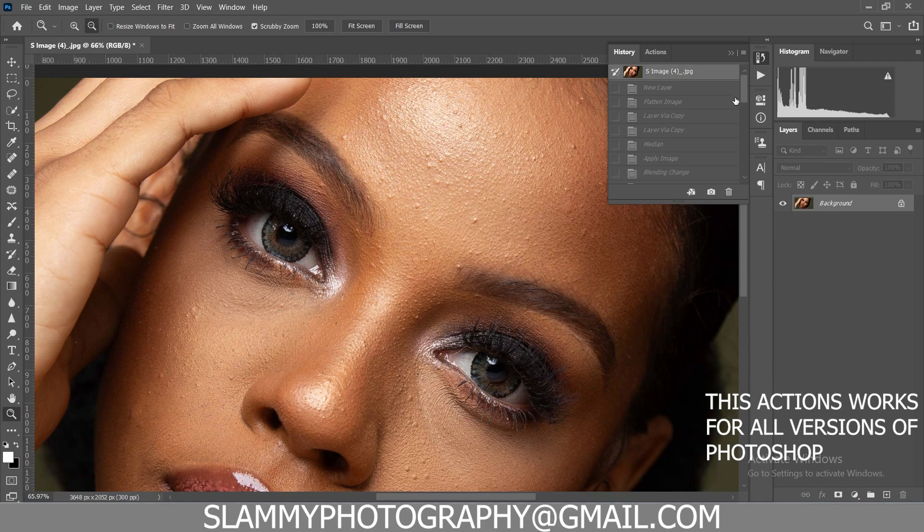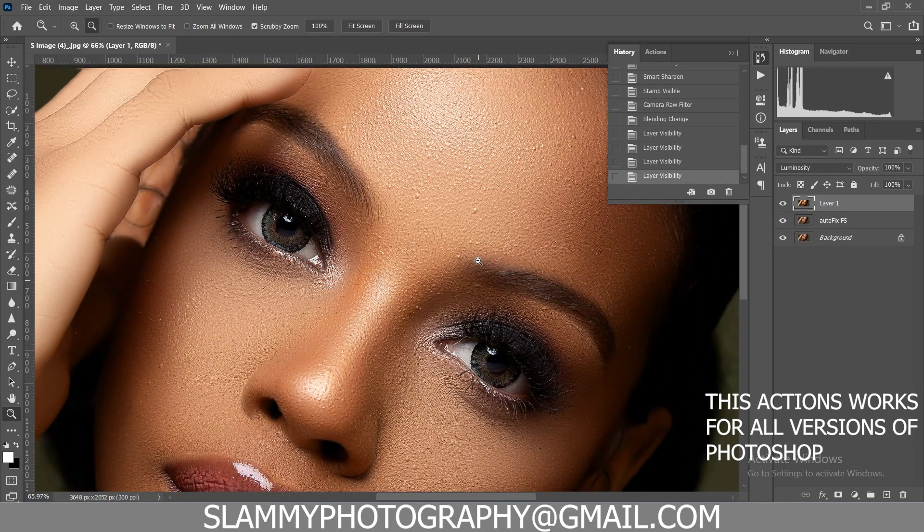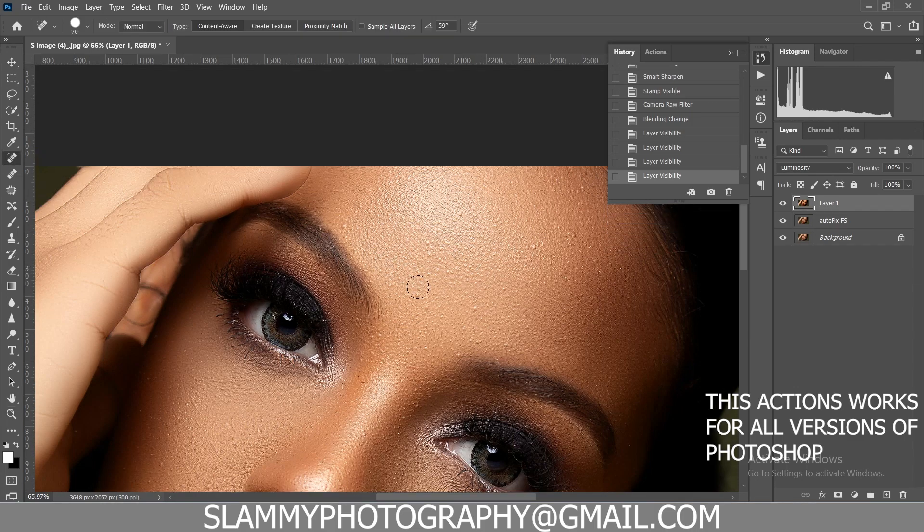With these two actions they save you all the time and stress of going into detailed retouching. If you have saved images to edit, these actions are going to help you edit them super fast. Once you've applied the action, you can now go on to fine-tune with any of your brushes.